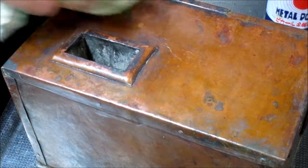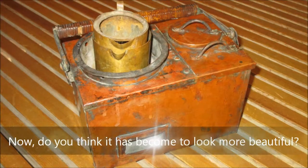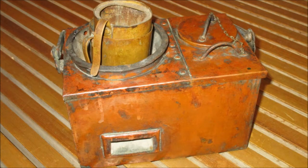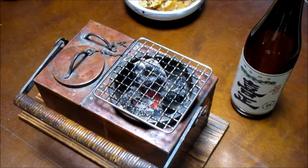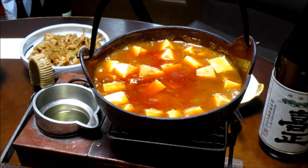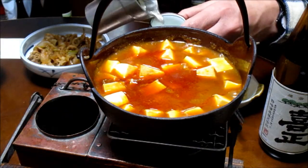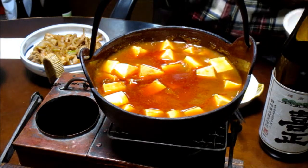I think it is a part of the pleasure of owning kandoko sake warmers to polish an item like this. Do you think it has become more beautiful? I think it has become more beautiful.